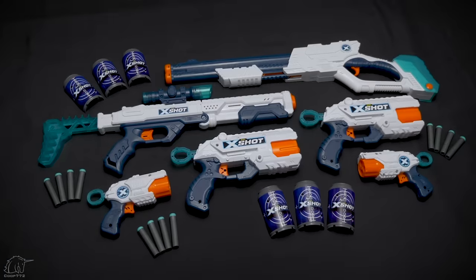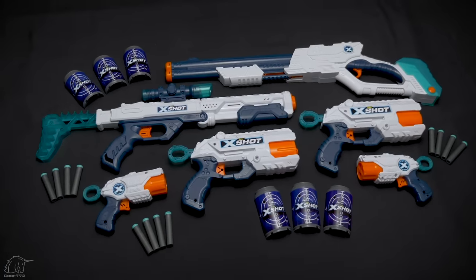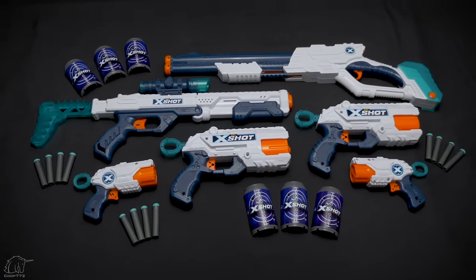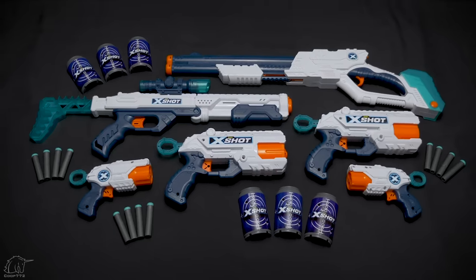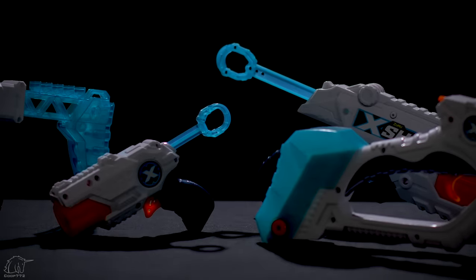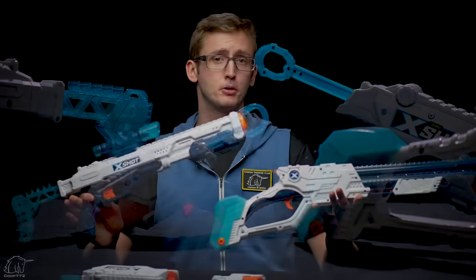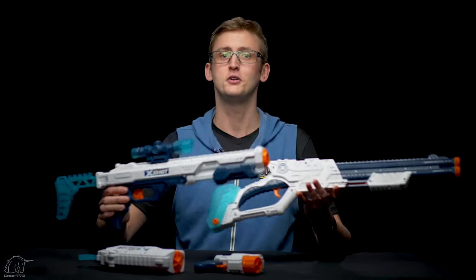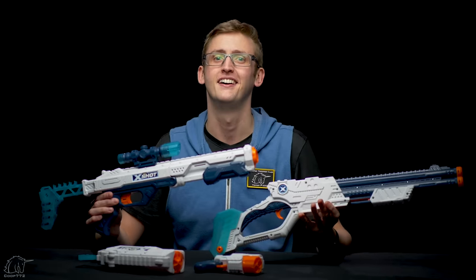Hopefully I've laid out all the objective information on these products so you can make the purchase decision for yourself. That's it for this group review of some new blasters by X-Shot. I personally think the new paint scheme looks super cool — especially this translucent teal, which looks awesome when light hits it. If you're interested in purchasing any of these blasters, I'll have buy links in the description box below. Thanks so much for watching, bros, and as always, stay tactical.